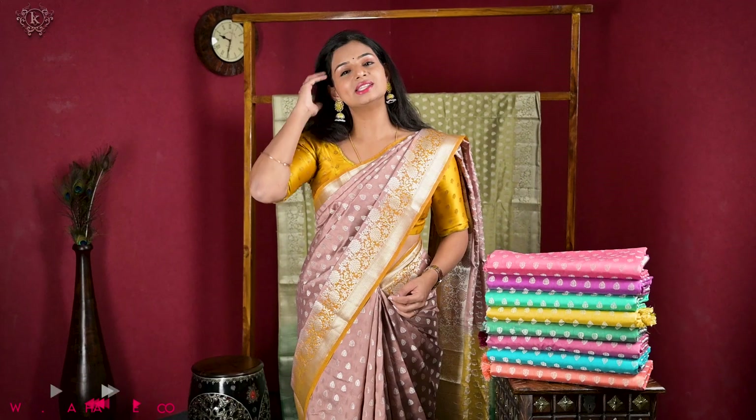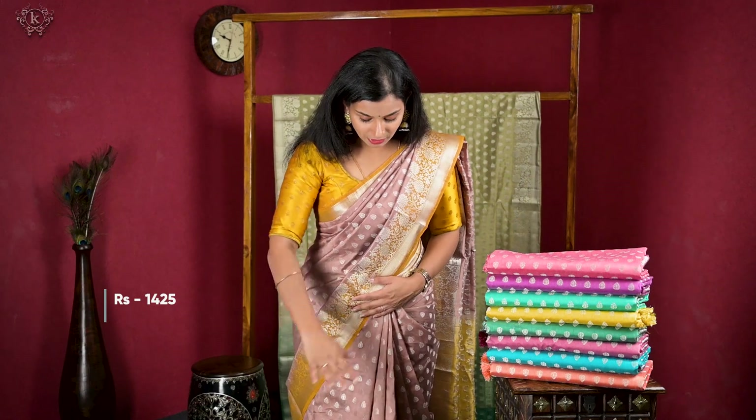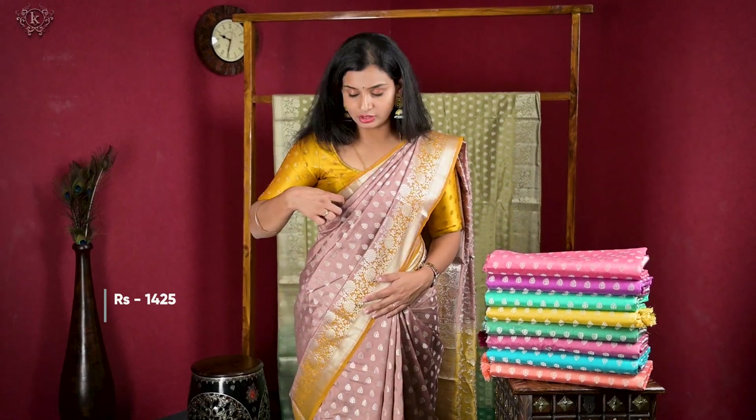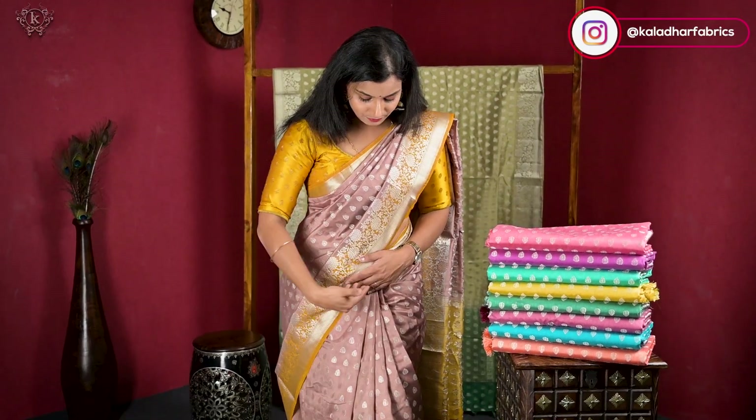We have silver zari. Golden zari is very common, so silver zari is very special. That's why this one stands out.